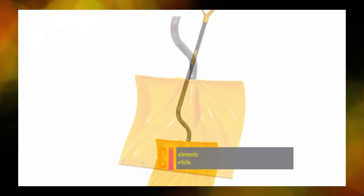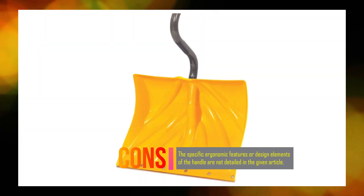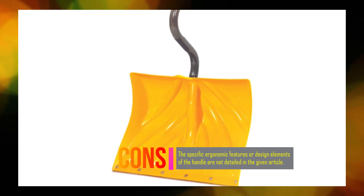With an extra-large D-grip, the shovel ensures maximum comfort even when wearing gloves. It is a versatile and efficient tool for clearing snow from driveways, walkways, and other areas.